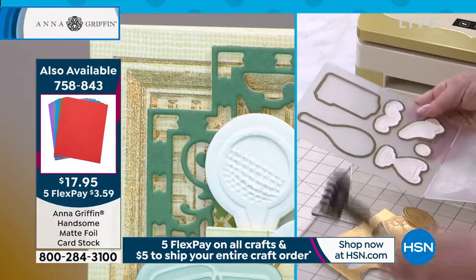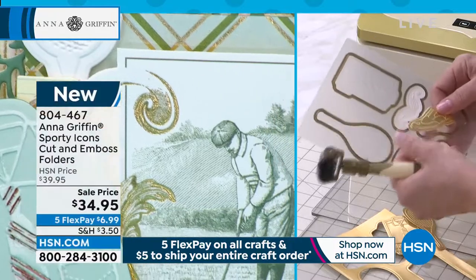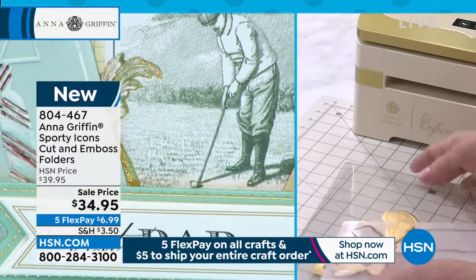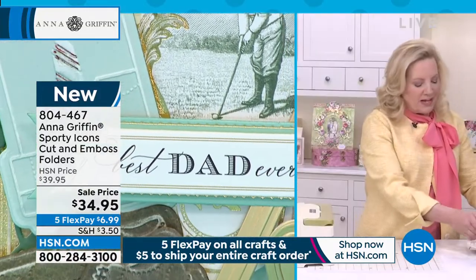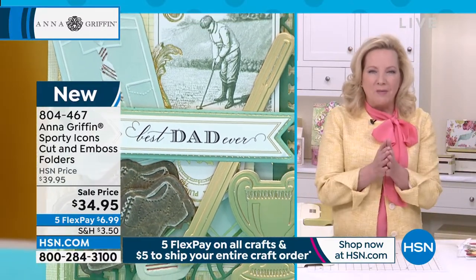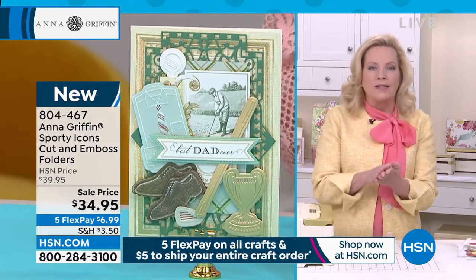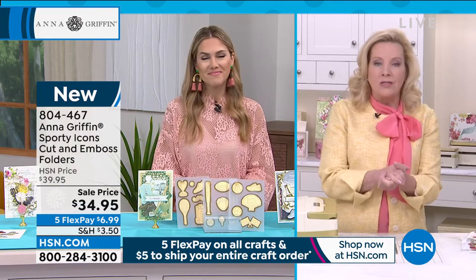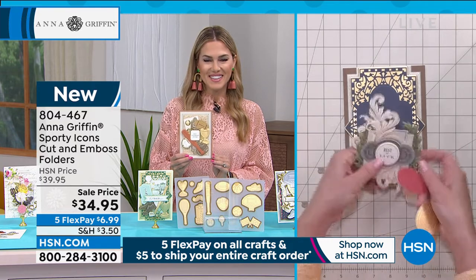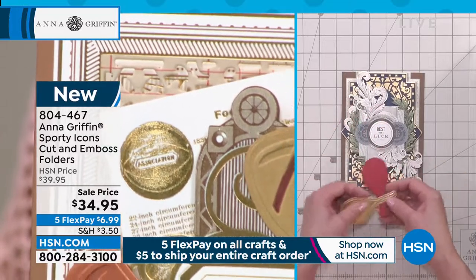I recommend making lots of these as you're creating. You can use your tool to get the little shoe out, the mustache, the trophy, and the baseball or tennis ball — it's just that easy. People collect these cut and emboss folders from us — they are collectible. It's not too thick to go through the machine; it uses only the two A plates. You're able to create lots of things in a short amount of time. I have a card topper here, and our gentleman's study dies really beautifully.